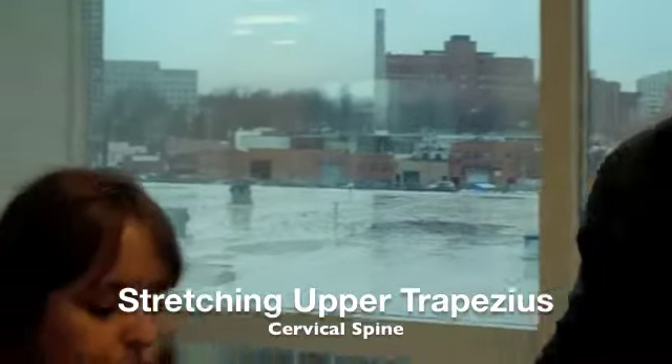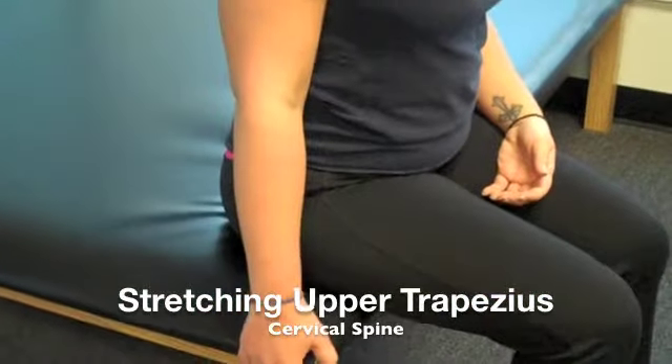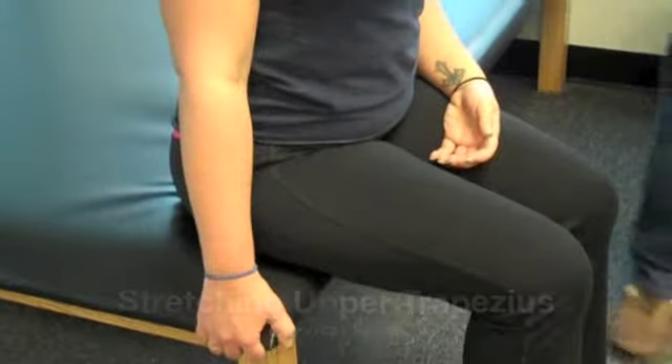What I like to do is have the patient stabilize the shoulder on the side they're going to stretch, so their shoulder doesn't come up as they're stretching. They can hold the side of the chair, or if they're on the bed, they grab the side of the bed.